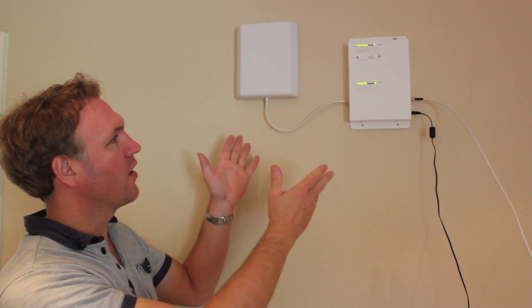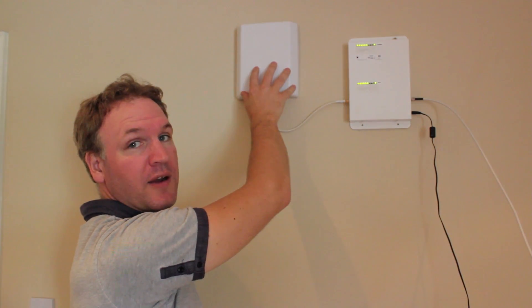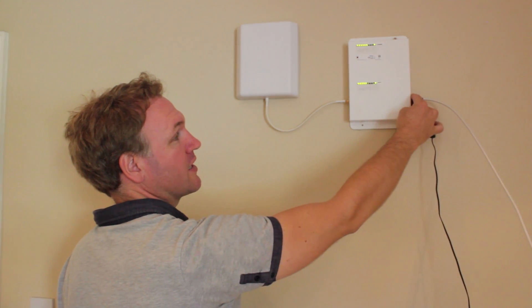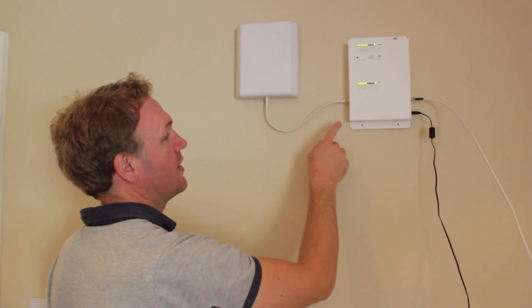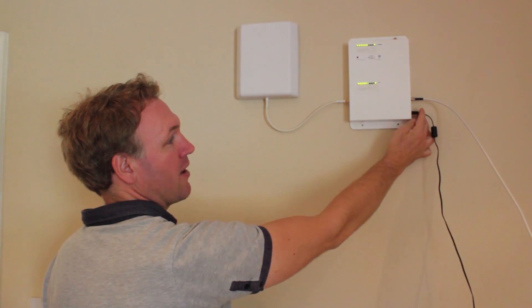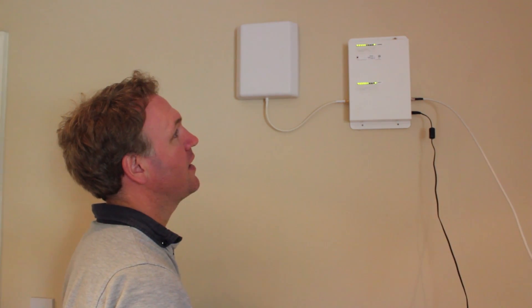So here I've got the Stella Home repeater installed inside my house. I have the amplifier here and the indoor panel antenna here. The cable from the outdoor antenna comes in here and is connected to the amplifier at this point, and the panel antenna is connected at this point, and DC power is plugged in here. So now let's explain the LEDs.